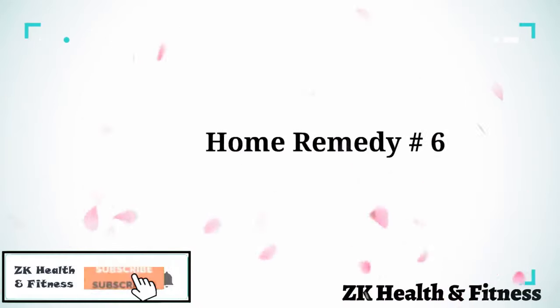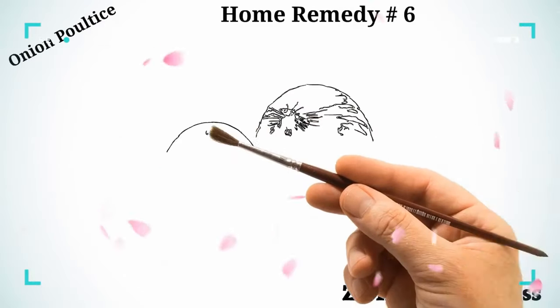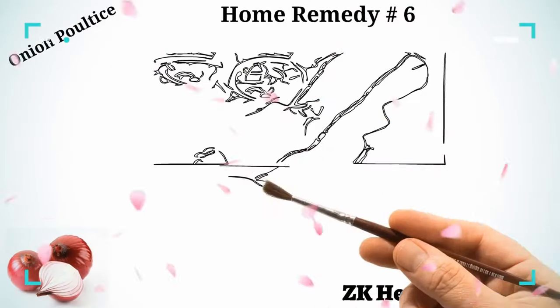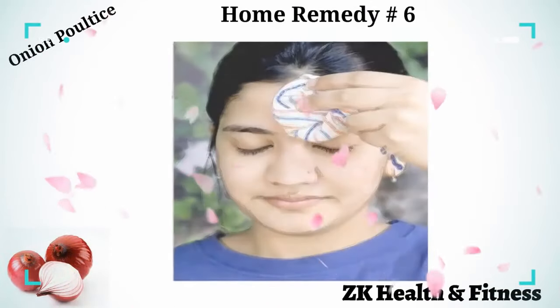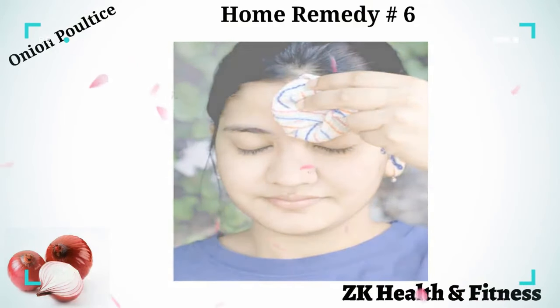Home Remedy 6: Onion Poultice. Onions are used as a home remedy for healing swelling on the head caused by minor injuries. Make the onion poultice by wrapping chopped onion pieces in a cloth. Hold the poultice on the affected area for 15 to 20 minutes. Rinse off your skin with lukewarm water to get rid of the smell.